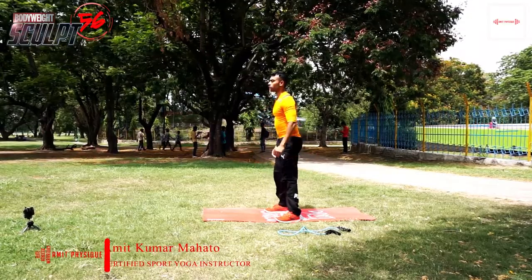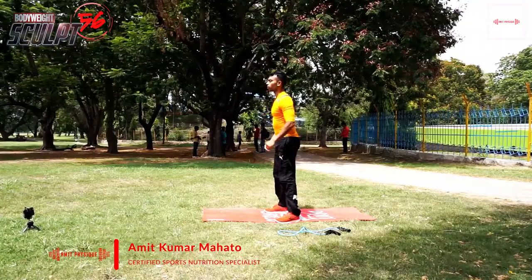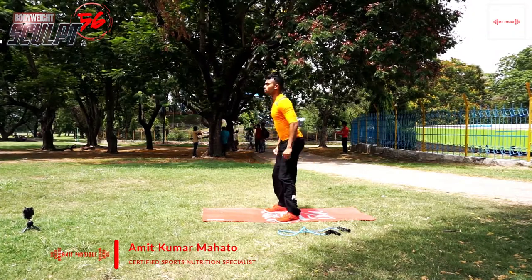We will start with body weight squats. Make sure that you are at least 90 degrees, like I am doing in the video. At least do that. If you want, you can go completely down.